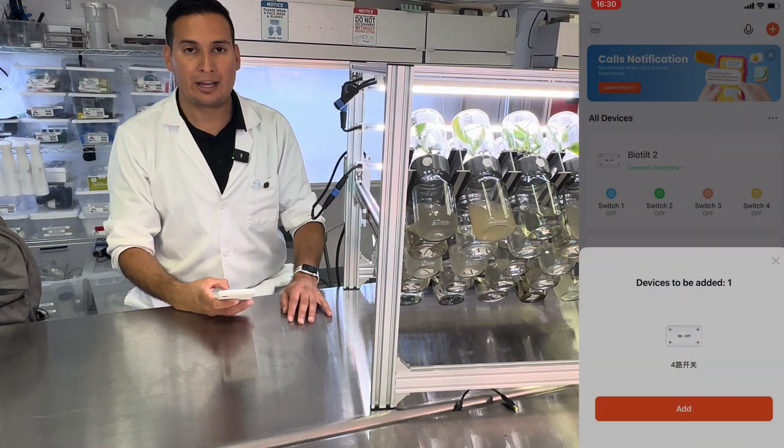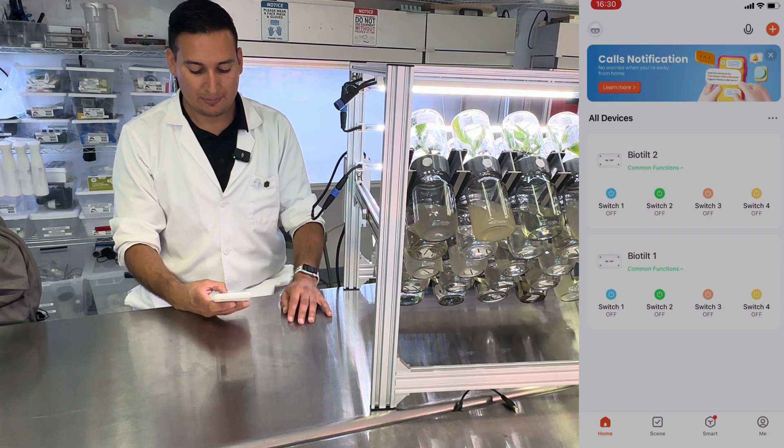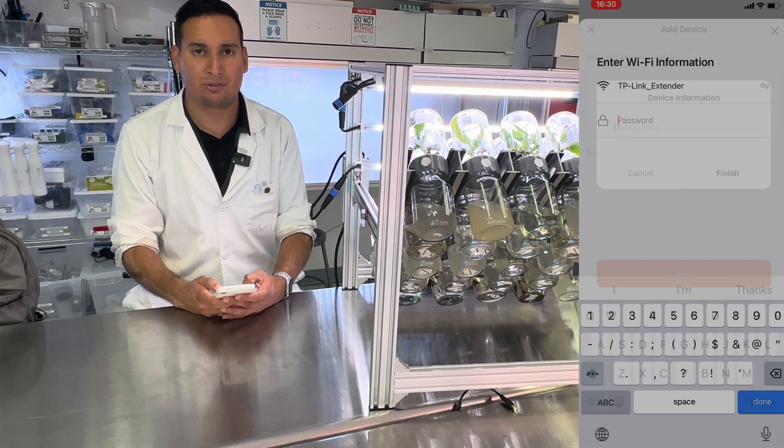The controller should automatically appear in the app. If not, you can just click the plus button to add the device. Then you need to connect to your Wi-Fi. Make sure you are connected to a 2.4 GHz connection.